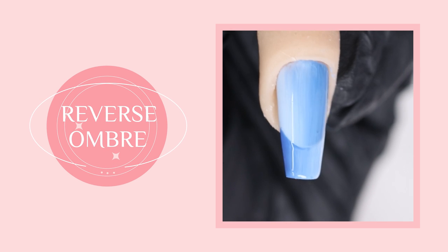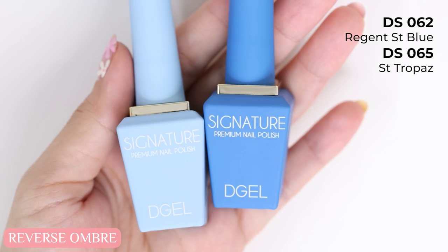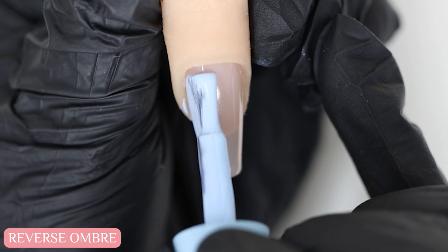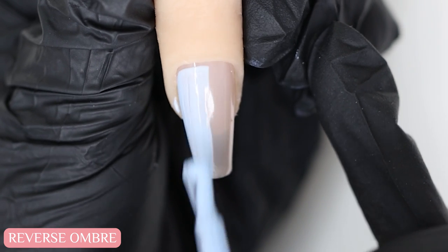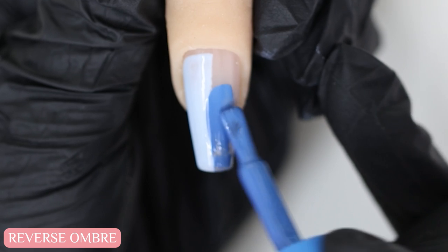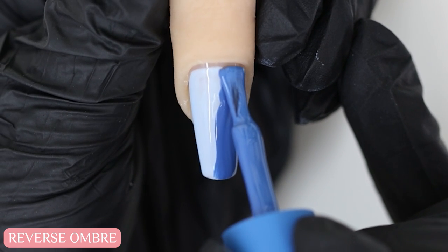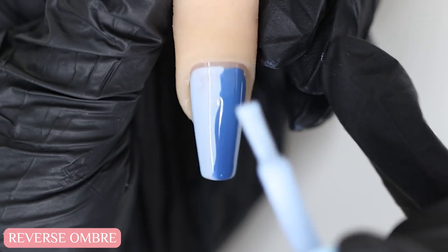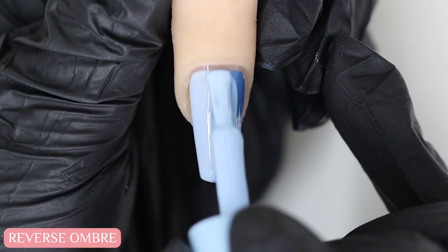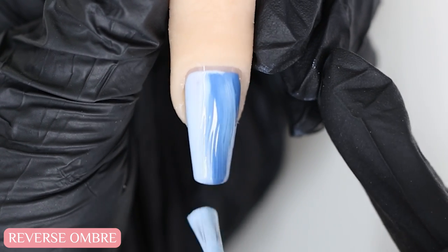The reverse ombre. With this design it looks best when you have two different shades. Here I'm using a light blue and a dark blue so there's contrast. I'm going to paint half the nail with the light blue first, and the remaining half with the darker blue. Next I'll remove any excess gel from my brush and use it to blend the two shades together down the center.